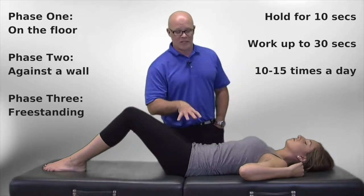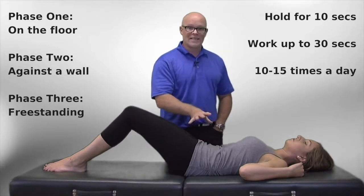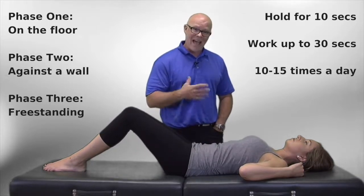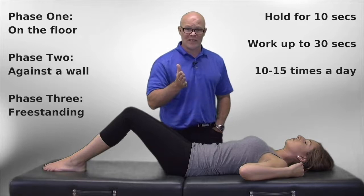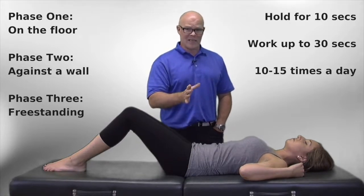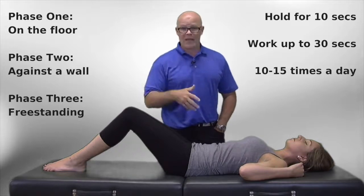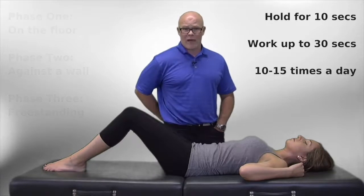Pelvic tilt — absolutely awesome exercise. To start, push down and hold for 10 seconds, then relax, and you're going to want to do that between 10 and 15 times. As you get stronger, increase your hold times up to 30 seconds with a short break in between — hold 30, break, hold 30 — and you can do that 10 times. Once you've done that, move to the wall, and by that time you should be able to engage throughout the day if you're getting symptoms into the legs or even just an ache in the low back from the facet joints.